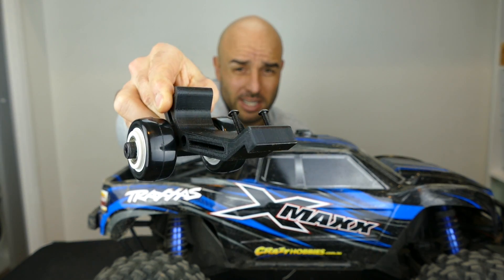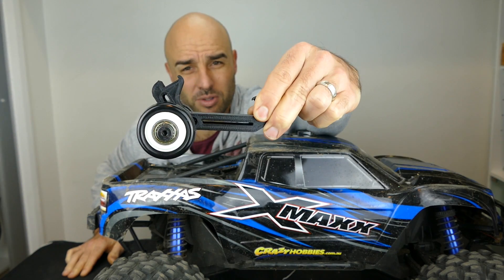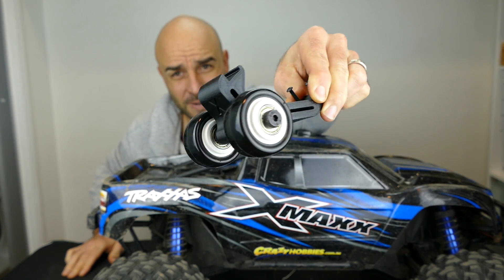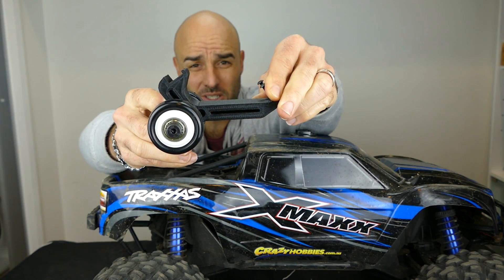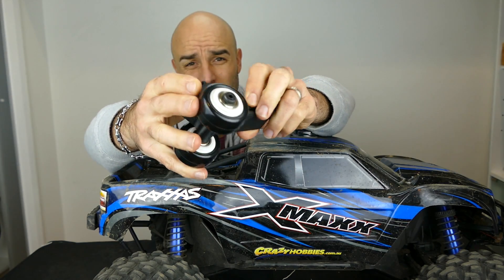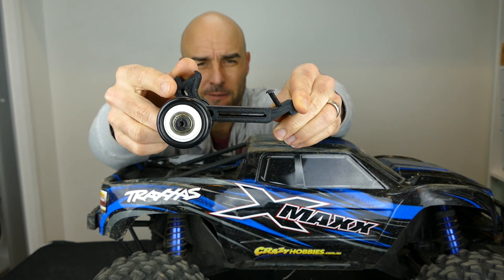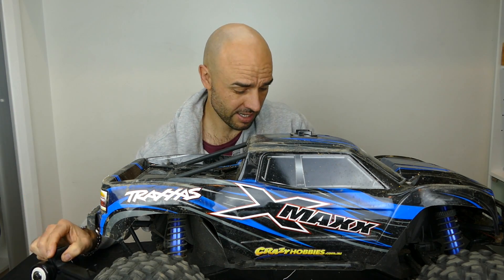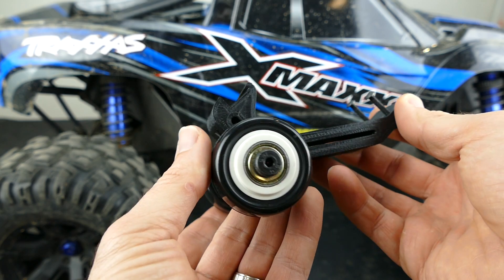As you can see, it includes all the hardware needed to install. This is pretty much what you get when you get it out of your bubble-wrapped goodness all the way from China, but it definitely looks fine. Super thick — it's about 13 millimetres thick there — plastic ball-bearing wheels. They're like a skateboard-style rubber or plastic. Anyway, this will go on the back of this puppy. So let's have a look and get it on the back of this X-Maxx. Before I install this bad boy onto the X-Maxx, I'll just give you a bit of a closer look.